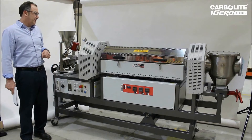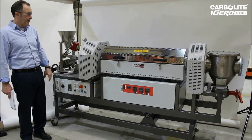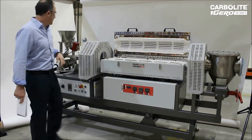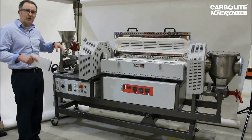This is the carbide rotating tube furnace based on the HZS split tube 3 zone furnace. We'll now look at a few other features of this furnace.